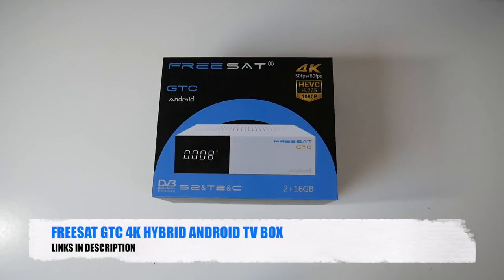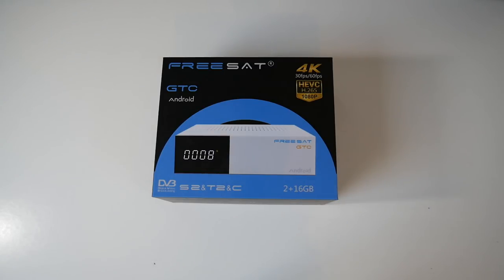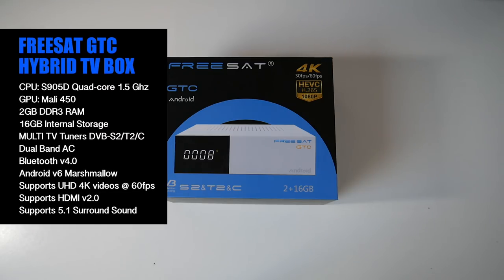So this is the FreeSat GTC Hybrid TV box. As usual we run our full performance tests including 4K videos, gaming, benchmarks, and we'll see how it ranks in our top TV box performance charts comparing it to other Android TV boxes. So let's begin with the specs — I'll put the specs on the screen so you guys can have a quick read.